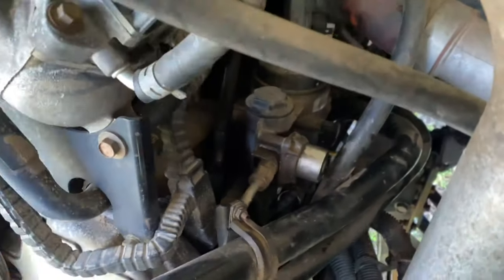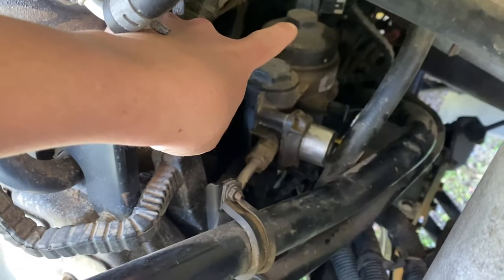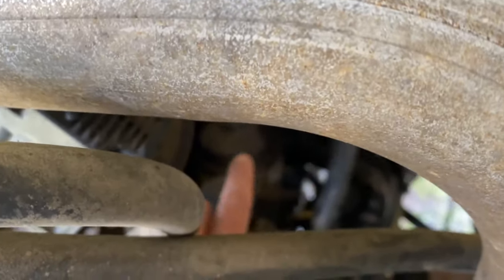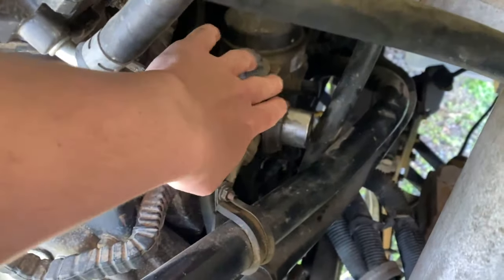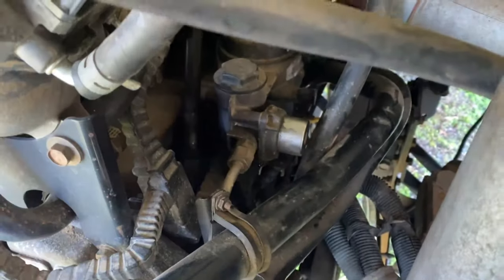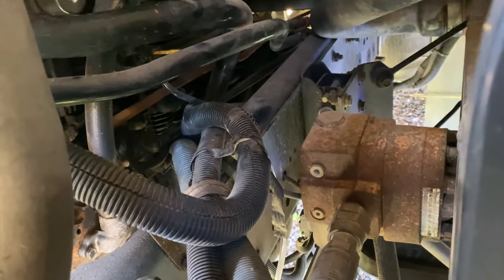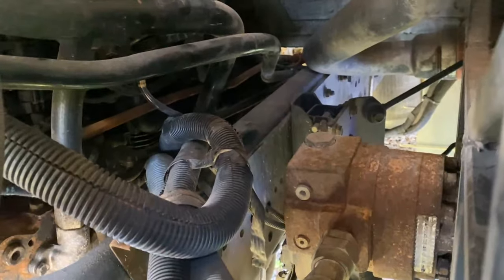If you watched our fuel water separator video, you kind of know what we're talking about. Back here is where the fuel filter is housed. If you can see down in there — see that little yellow piece? That's what he's talking about. You just flip it and it opens up. Then you pump it out with this button here. There's the little yellow tab, and you can see that little clear hose we have connected to the bottom of it.